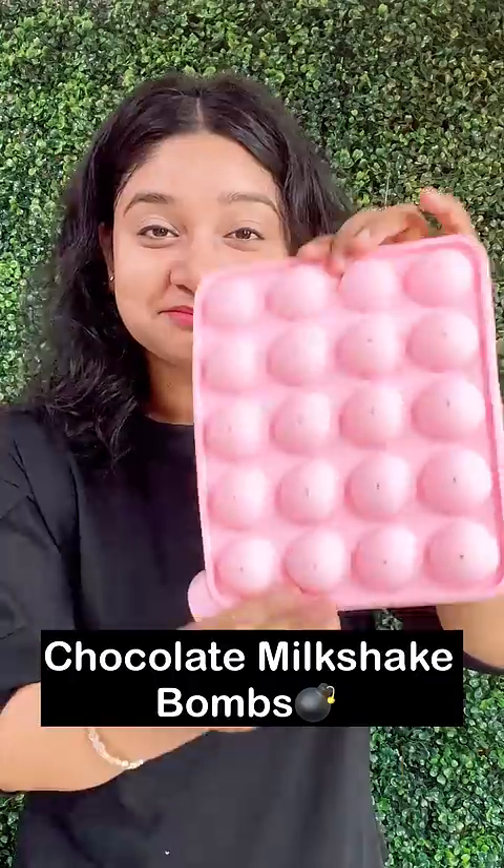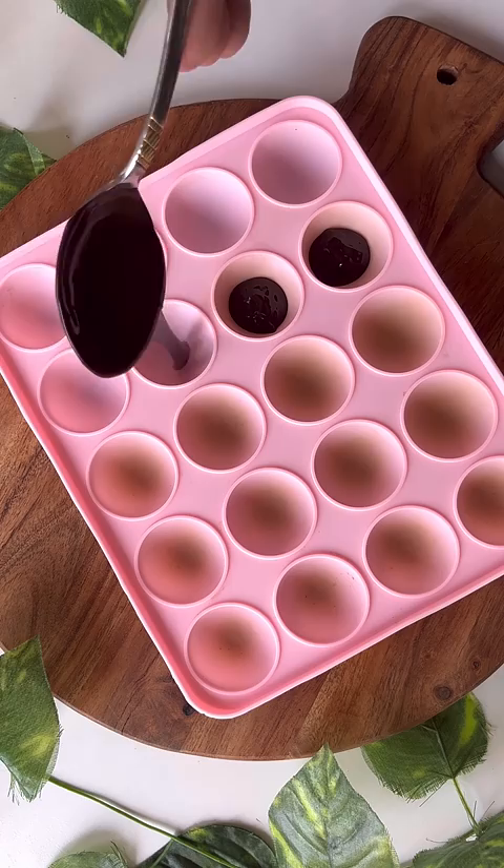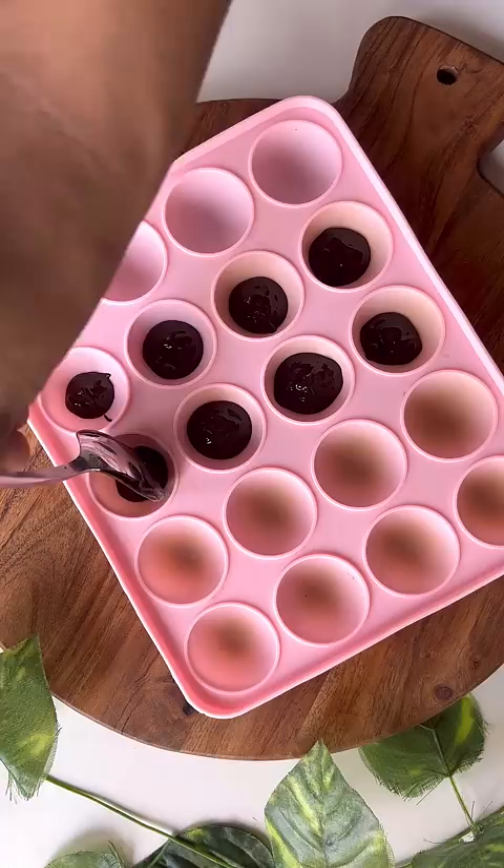Today I have cake pops. We will use chocolate milkshake bombs. If you never drink milkshake, you can store these bombs.